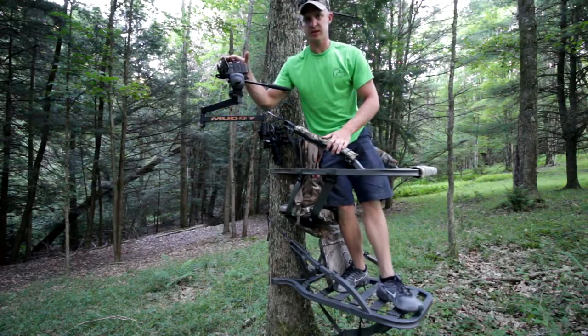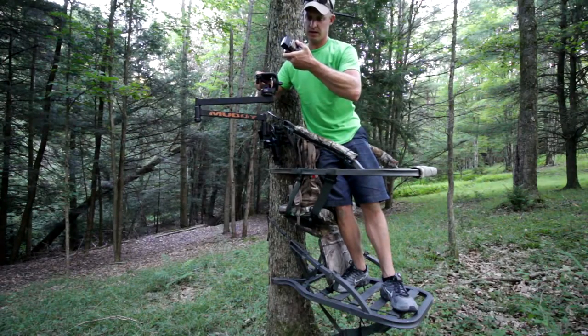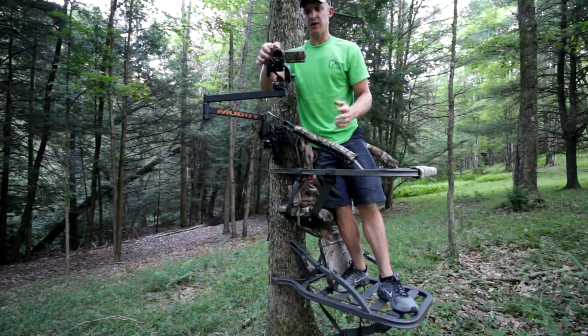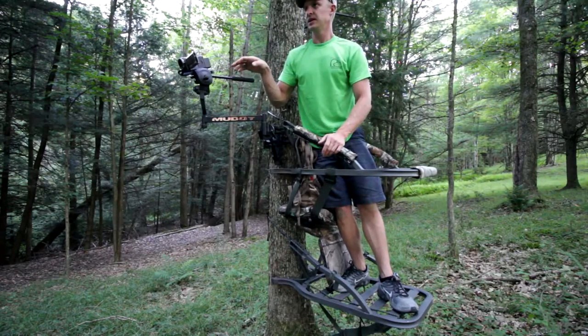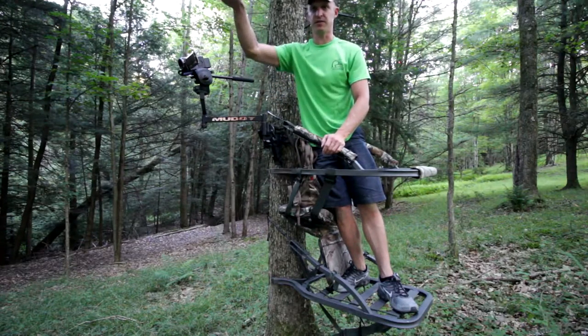The nice thing about this camera — this is a Sony HDRPJ260V — is that it has manual focus. I always turn manual focus on. That way you're not getting brush and limbs instead of the deer that are behind it.